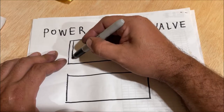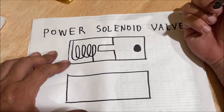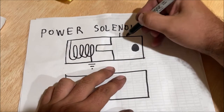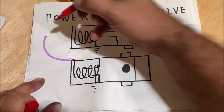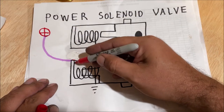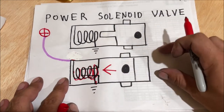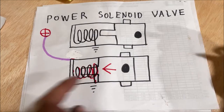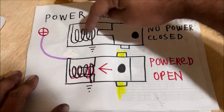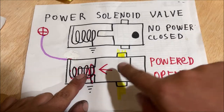A solenoid has a coil in there. Whenever you run electricity through a coil like that, it magnetizes the center. This is grounded to the case. So when the solenoid is off, it looks like that — and you can imagine the hydraulic hose right there. When you hit that purple wire with 12 volts, it energizes the coil, magnetizing it, and it moves the switch position — in this case, opening it. Now the hydraulic fluid can run through one way or the other. No power to it: closed. Energize the coil: open.